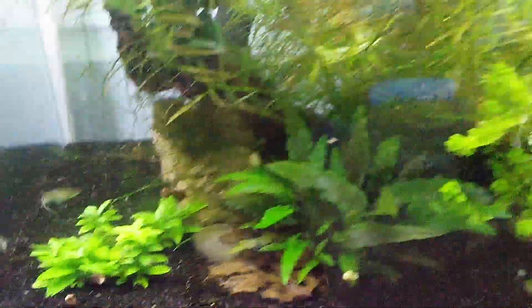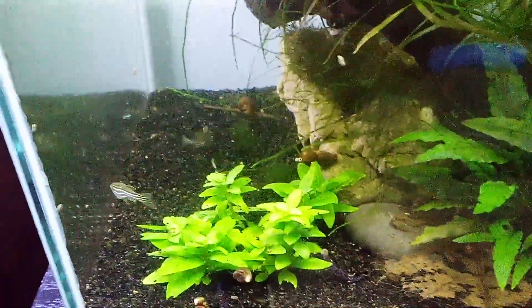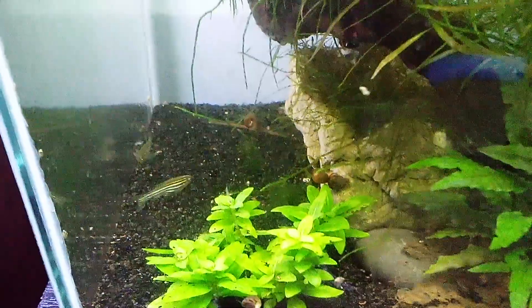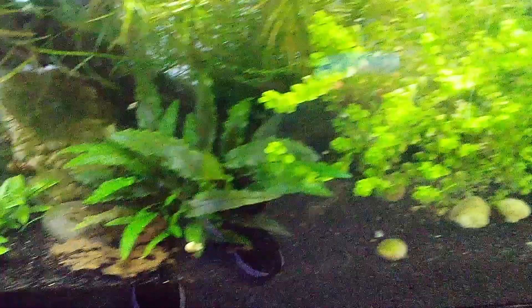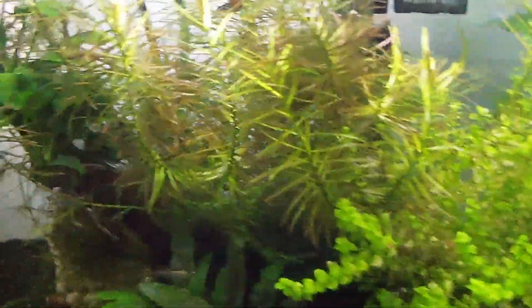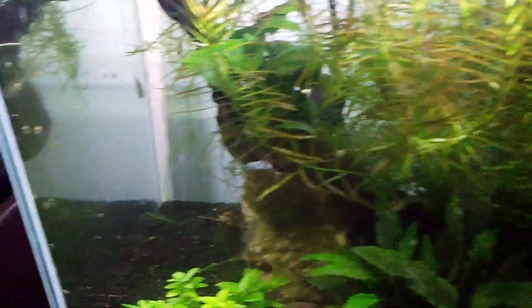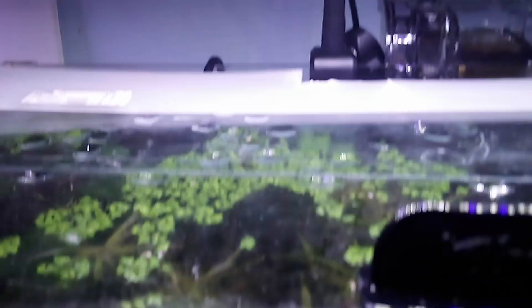I have some new tenants — they are Zebra Danios, five of them, and they seem to really like this tank. I did some lighting change, and that's a really small light.